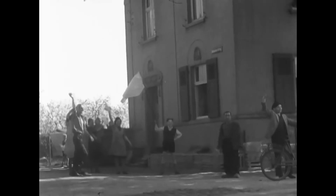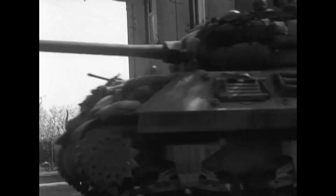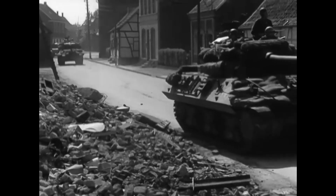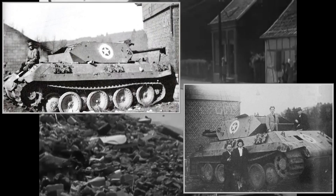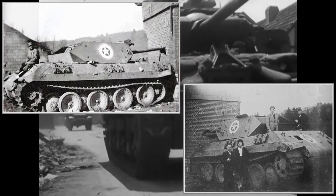The Free French Army received 227 M10s, which were used in Italy, France, and later Germany. The Red Army received 52 M10s, where they were used as self-propelled artillery. Germany: though these were not actually M10s, during the Battle of the Bulge the Germans modified Panther tanks to look like M10s as much as possible to confuse Allied troops.